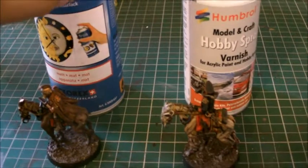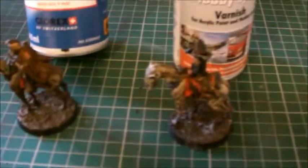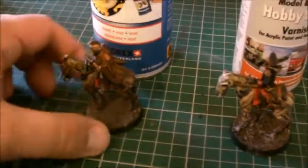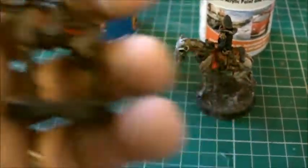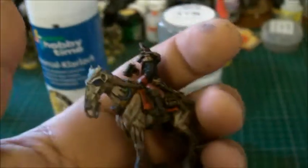Anyone that knows what Klarlack means, please let me know — maybe it's 'clear varnish' or 'clear lacquer'. Anyway, let me just zoom in on this — it still has that shiny, satin look about it. But this one, which is the Humbrol varnish — come on, focus — it's a nice matte finish. Even the coat on the jacket the figure is wearing is a nice matte finish.